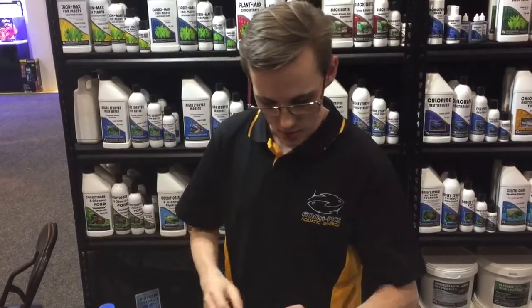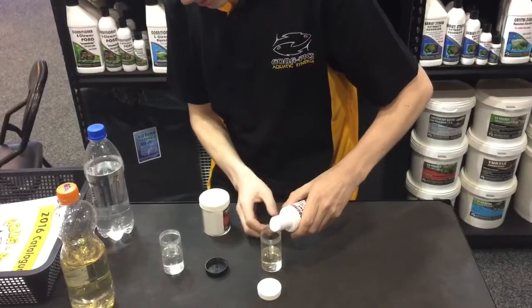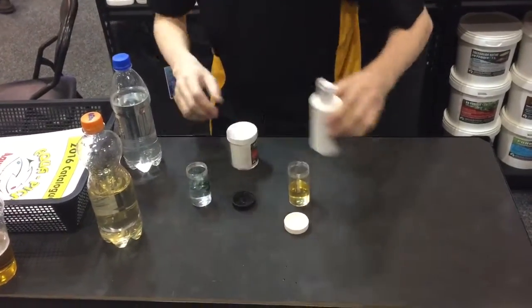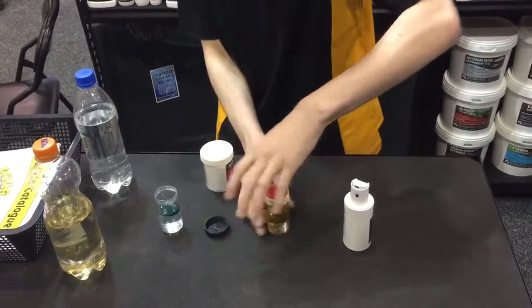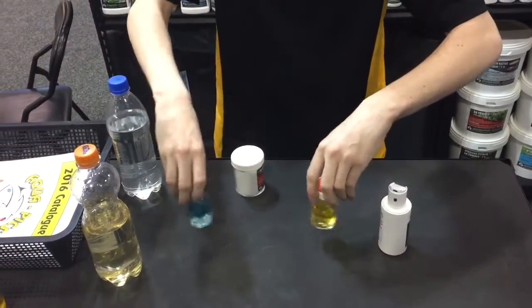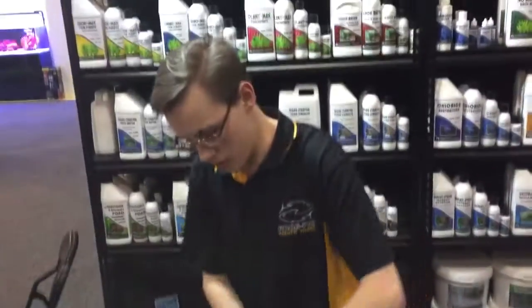We take some rummophob oil, put it in. You can see that's acid. You can see that's alkaline. Quite clearly acid and alkaline.